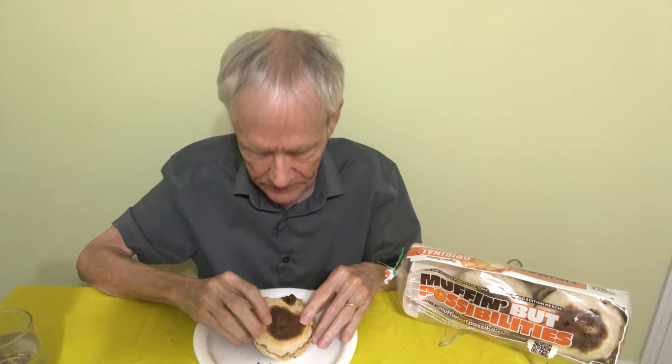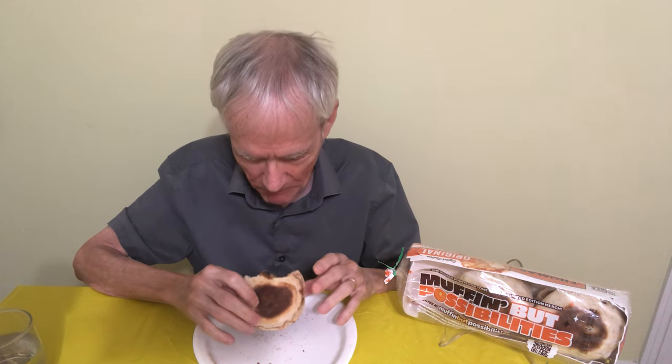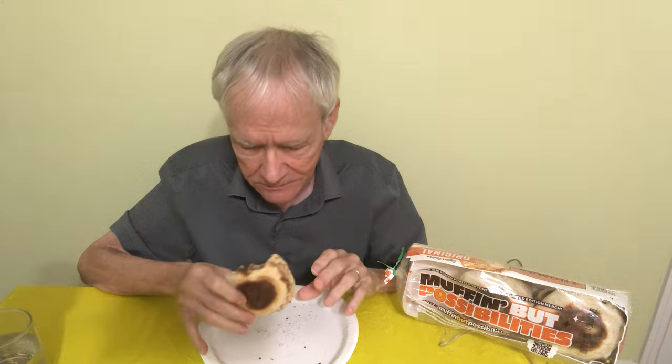Cinnamon is supposed to be pretty healthy. If you have any information to the contrary, please alert me, because I tried to read about it and it seems like it's okay. It's also supposed to have qualities that reduce the amount of sugar, so it might be good for diabetes, which really matters to me. So crunchy. I like it just a little bit burned, a little too brown — tastes like charcoal. Just right.